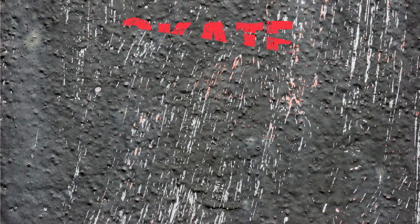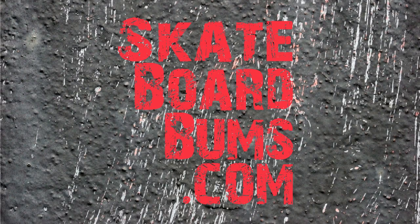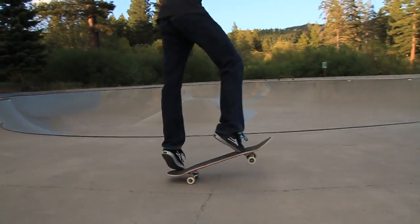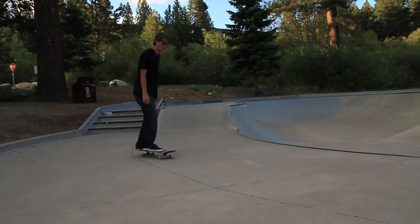Brought to you by SkateboardPAMS.com. So what we have here is a hard flip, which is a front shove and a kickflip combined.